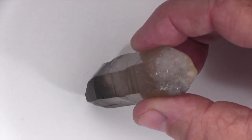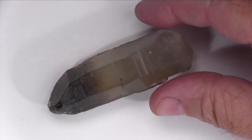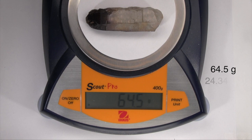Freshly broken surfaces display a conchoidal fracture like glass. When you heft this specimen, it feels quite average. It has a mass of 64.5 grams and a volume of 24.34 cubic centimeters. Dividing mass by volume gives you its density, expressed in grams per cubic centimeter.